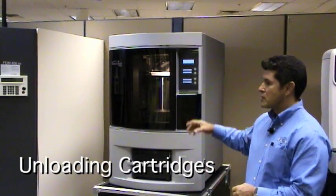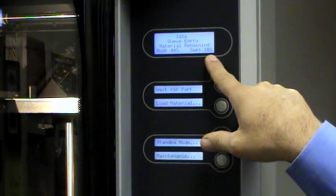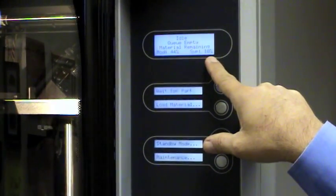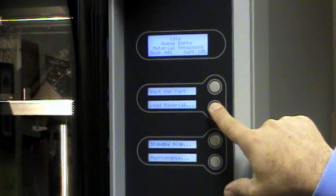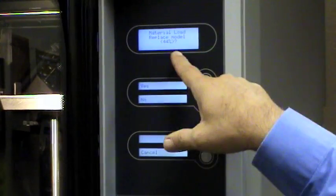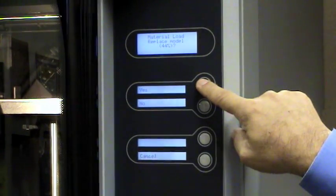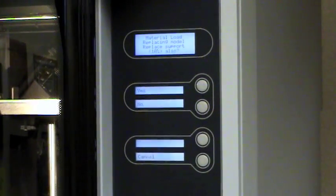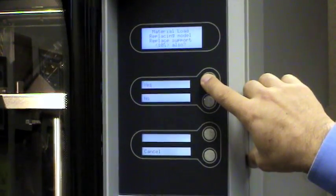The first thing you'll want to do is come up to the display and note the amount of model and support material on the display. Then you'll want to hit load material, and it'll ask you if you want to unload the model material first — just hit yes. Then it'll ask you as well on the support material, and you're going to hit yes.